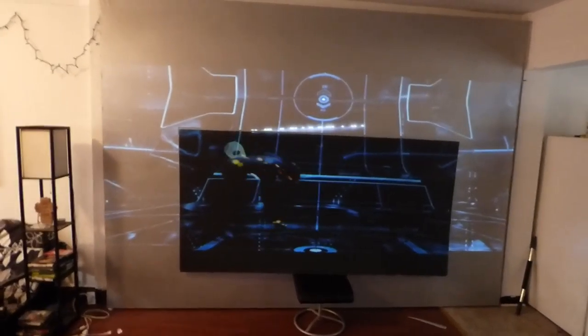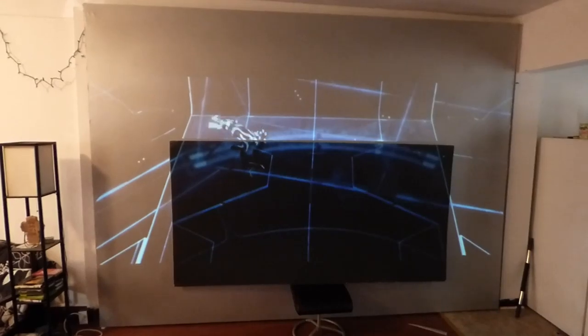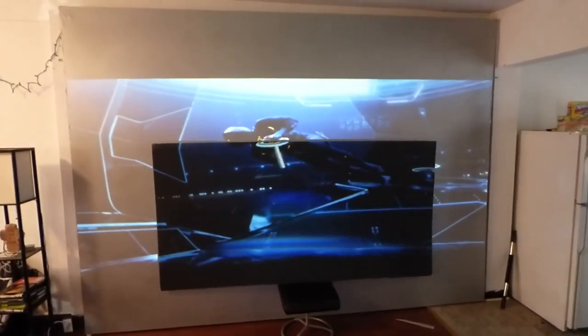Do you have any idea what some of these top makers on the market would charge you for a jet black screen? And this is a free color option with our screens.